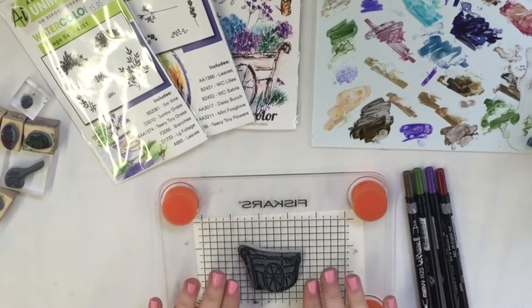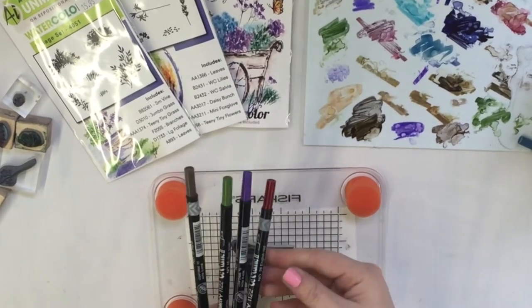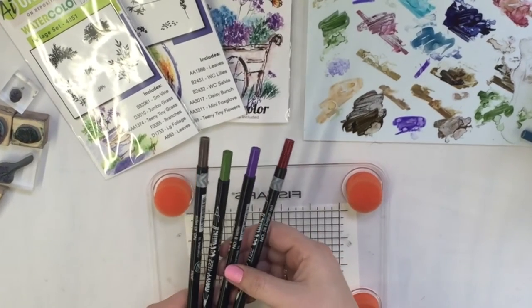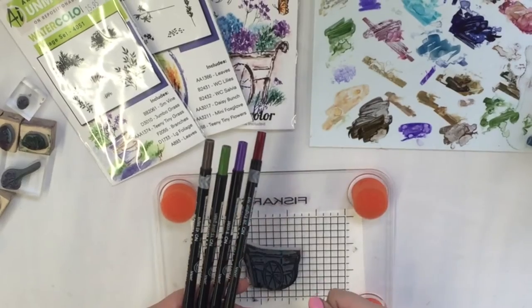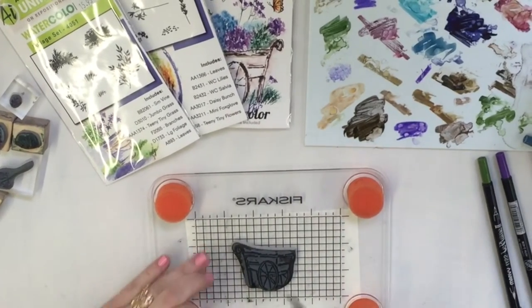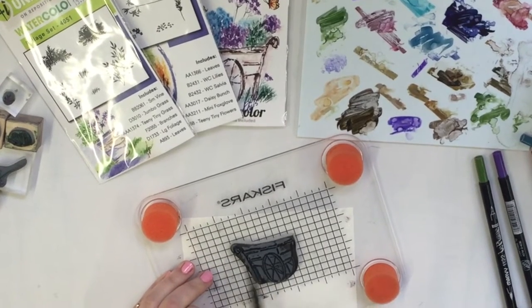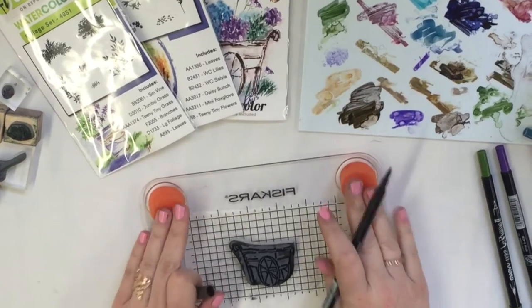I'm going to use my flower cart stamp first. I've got a couple of colors: this is number 28 English red, number 8 violet, 15 olive green, and 45 sepia. I'm going to use my sepia first and ink the flower cart stamp, and I am using the Fiskars press.